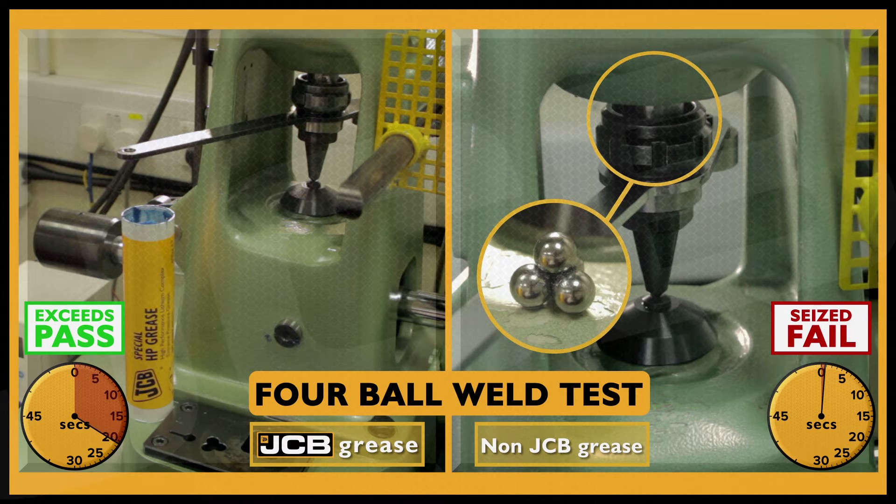If you fail to use the right grease, that causes a premature failure. A premature failure leads to machine downtime. It leads to excessive costs for customers and disappointed end users as well. JCB grease is approved for the machine, for all the machines. It's a good quality grease.